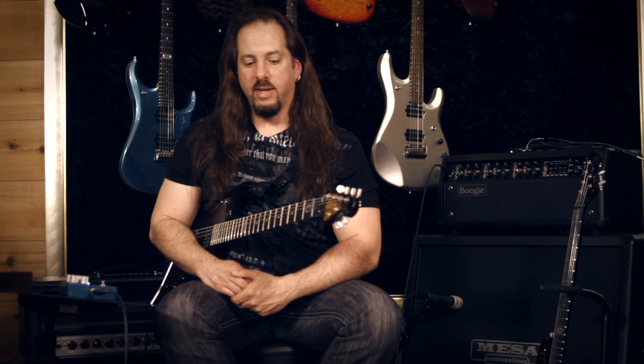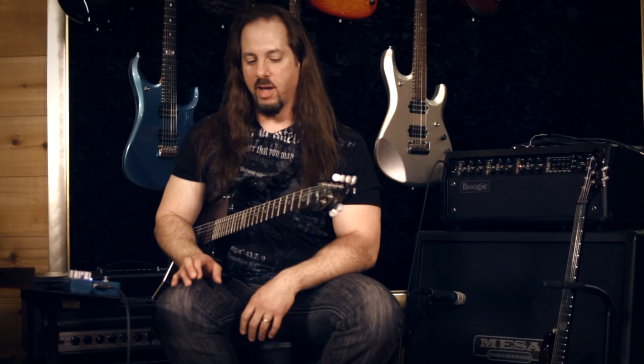One of the things that people ask me about is the intro to Breaking All Illusions, which is a song on our latest album, A Dramatic Turn of Events. It's kind of neat — in some ways it's very simple where the harmony comes from, but at the same time it takes a little bit of technique to get through. It's harmonized with the keyboard, so it's hard to really tell what's guitar and what's keyboard, but I can kind of break it down a little bit.